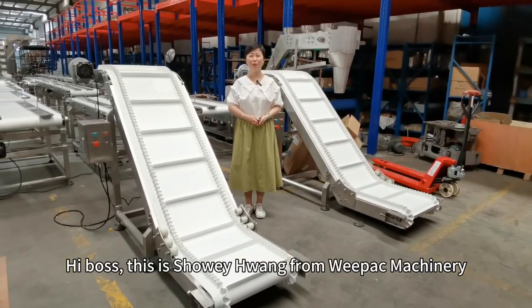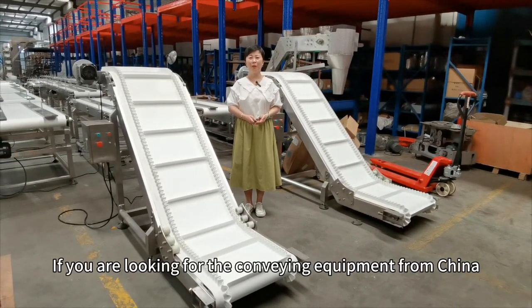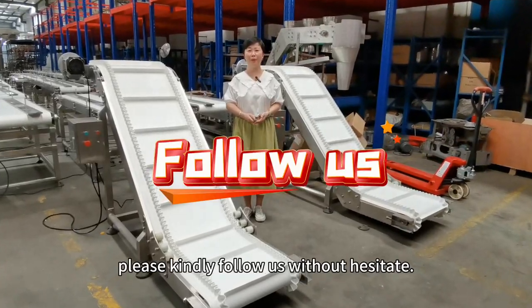Hi Boss, this is Xiao Wei Huang from V-Pack Machinery. If you are looking for conveyor equipment from China, please kindly follow us without hesitation.